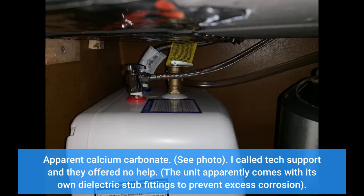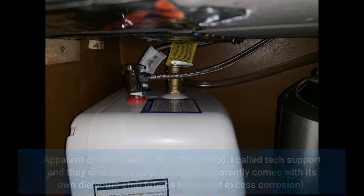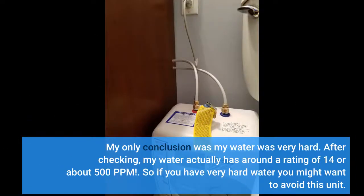I called tech support and they offered no help. The unit apparently comes with its own dielectric stub fittings to prevent excess corrosion. My only conclusion was that my water was very hard. After checking, my water actually has around a rating of 14, or about 500 ppm. So if you have very hard water, you might want to avoid this unit.